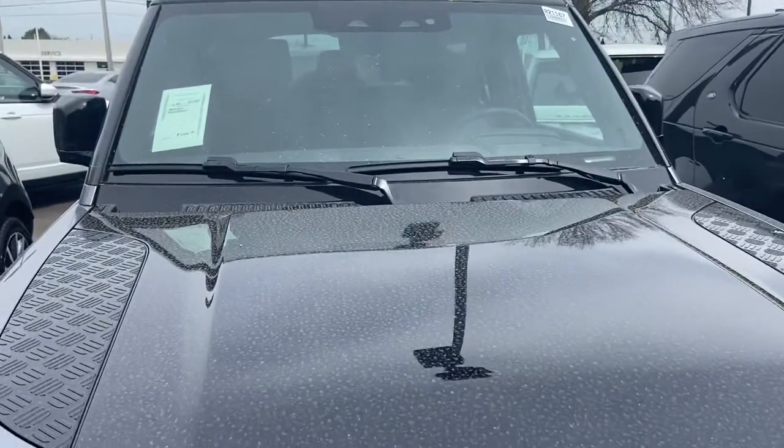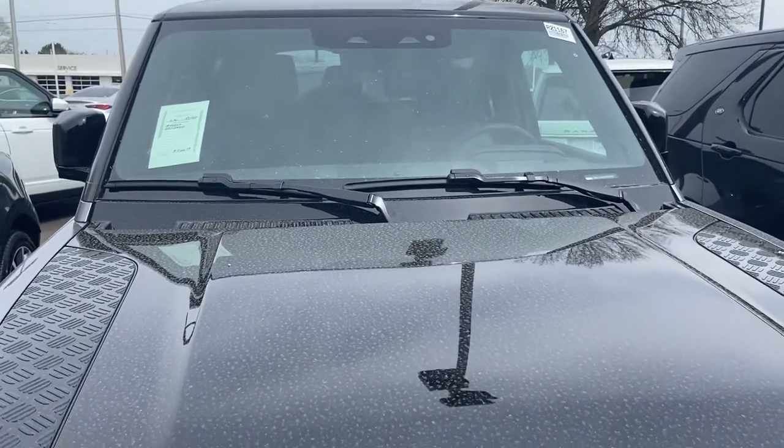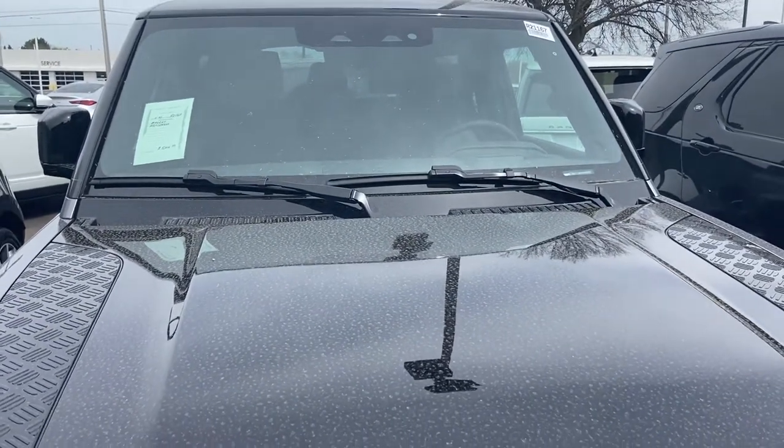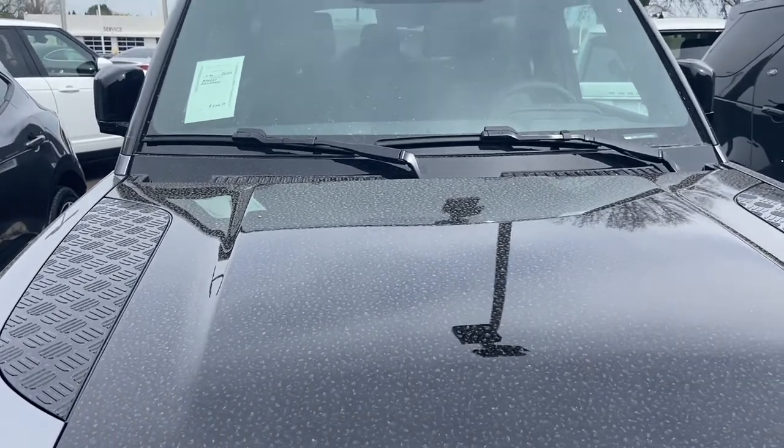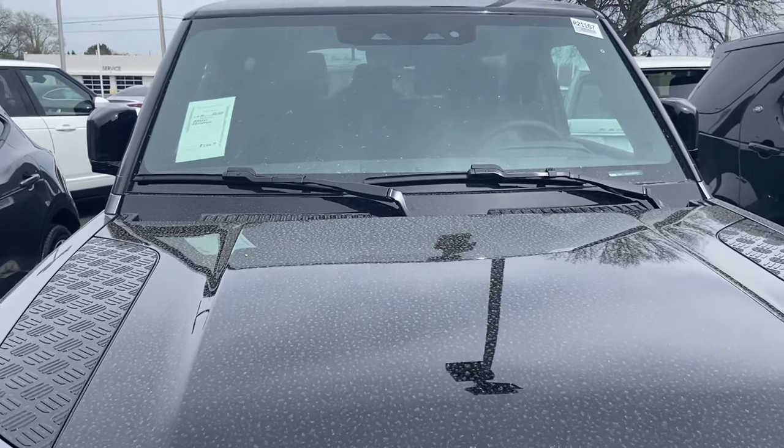Someone here is pulling up to do the same thing I'm doing. Really cool vehicle, and this is my first time actually checking one of these out. Thank you guys for coming along with me on the tour of the 2021 Land Rover Defender 90X. Thank you for watching, take care.